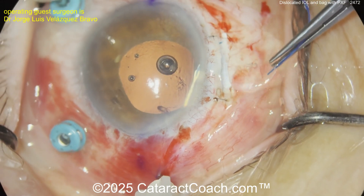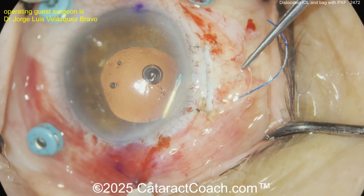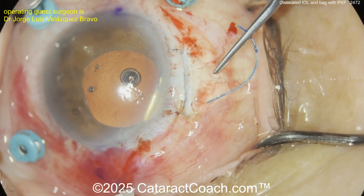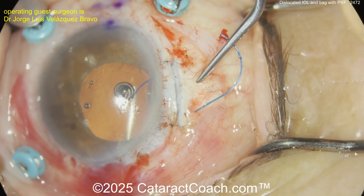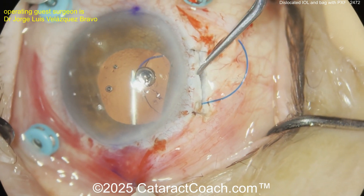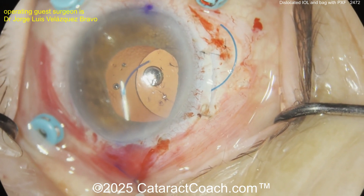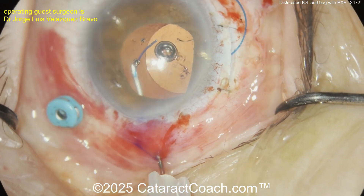Maybe take out one more of those sutures, or maybe it'll fit — will it go? It does go. Very nice. Now you can probably do the same technique for the other haptic. Get that optic in there. This is a vitreoretinal surgeon doing a complete pars plana vitrectomy, certainly cleaning up the anterior vitreous very nicely.